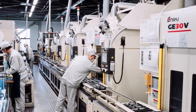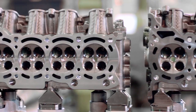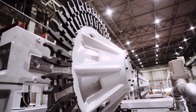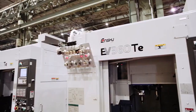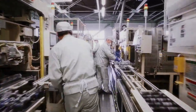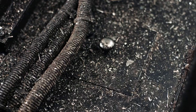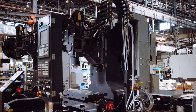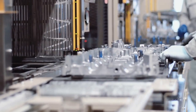At Enshu, every new model undergoes rigorous work at our own production facility before we are ready to sell it to our customers. It doesn't just have the best MTBF and MTTR specs in the industry — it's built to go years without a moment of downtime, even under the most grueling conditions. Every Enshu model must pass this final test at our own production facility before it's ready for your shop floor.